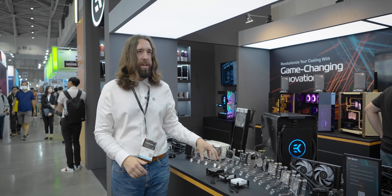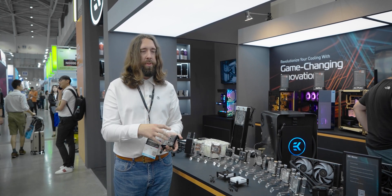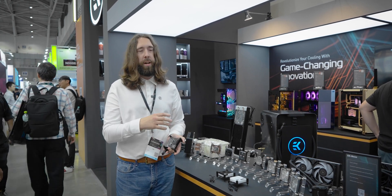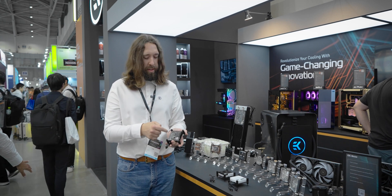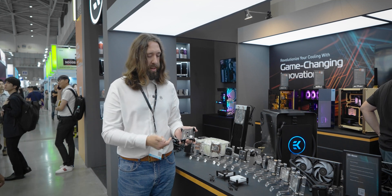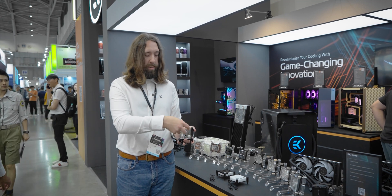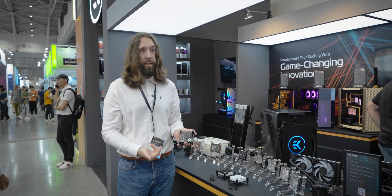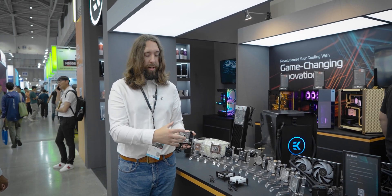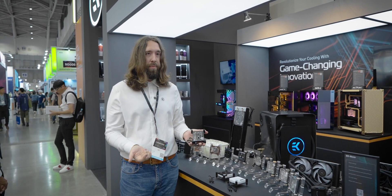Our third generation Quantum Velocity CPU block. Quite remarkably, this is a universal block that features all of the performance aspects of the individual blocks, all packaged together in one. It has an insert that can be moved into multiple places depending on the socket. It's seen here set up with vertical ports for Intel. You can also rotate the top and then have horizontal ports on Intel, but the internals — the direction of the fins and the jet plate — would remain in the same place. So you could have offset or vertical ports, whichever you prefer, and you could also have either flow direction.